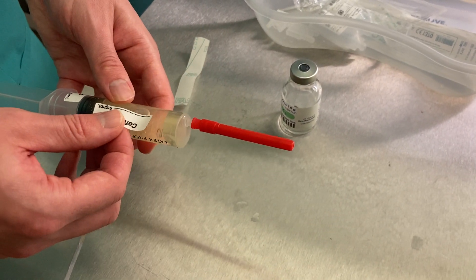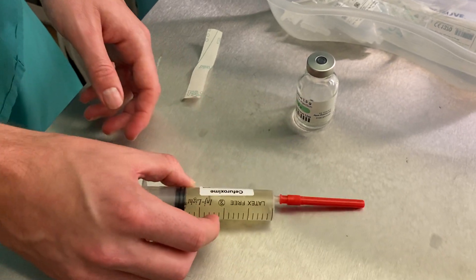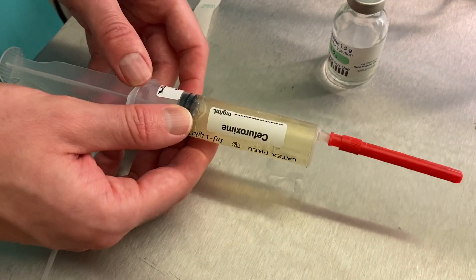Labelling now, nice and clearly. Never leave a syringe down out of your hand or out of sight without labelling it, for safety reasons.